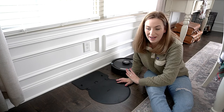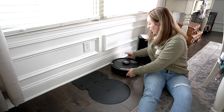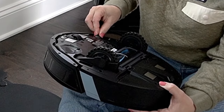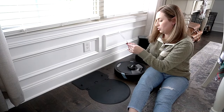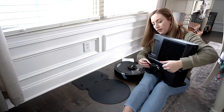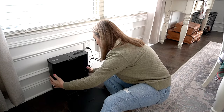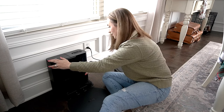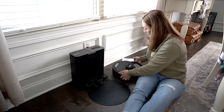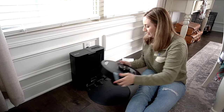I haven't vacuumed in at least four to five days, so there's dog hair, cat hair, everything everywhere — I can't wait to see how well it picks everything up. Next thing is to grab the bristle cleaner and clip it onto the bottom of the vacuum. Then I plug in the power cord and place the base unit on the dock. Okay, it's on there and it doesn't look like it's going to budge.